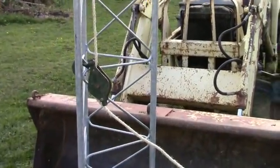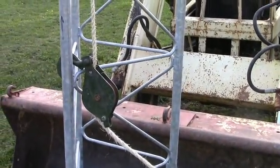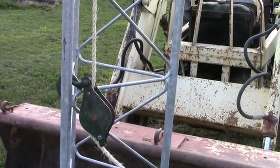Something else I have to do is come up with a better arrangement for this snatch block here — it flops around. I think I'll make a clamp so that it can be held in position so it doesn't flop around.